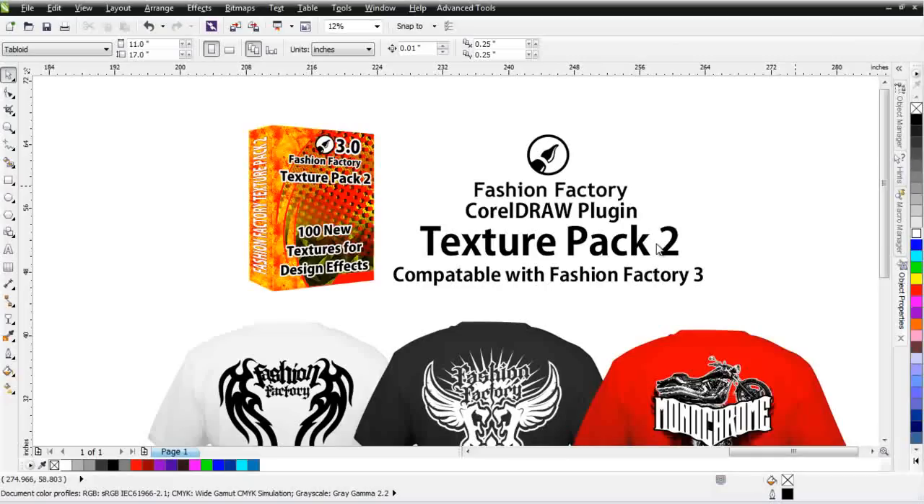If you are back in Fashion Factory 2.0, you can get a free upgrade to Fashion Factory 3.0 that will work in CorelDRAW X6, X5, X4, and X3.